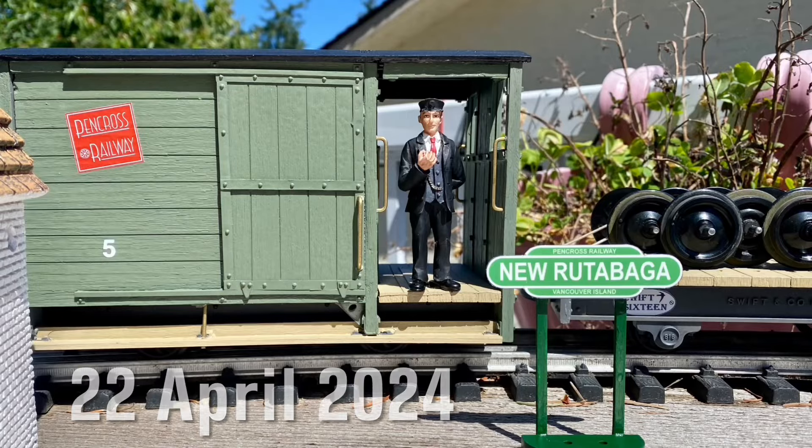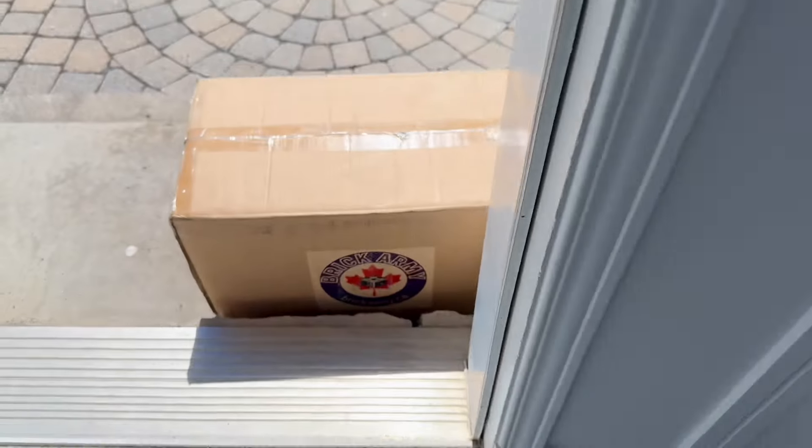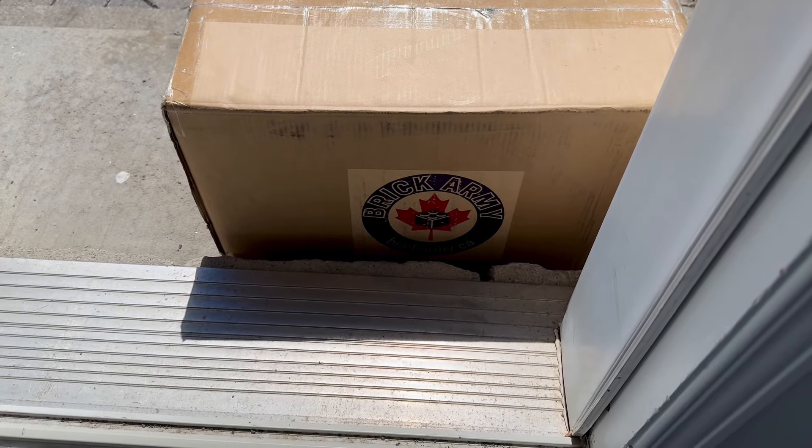Welcome aboard for another video. Thanks Conductor Keith. The tracking said it was going to arrive on Thursday — this is Monday.